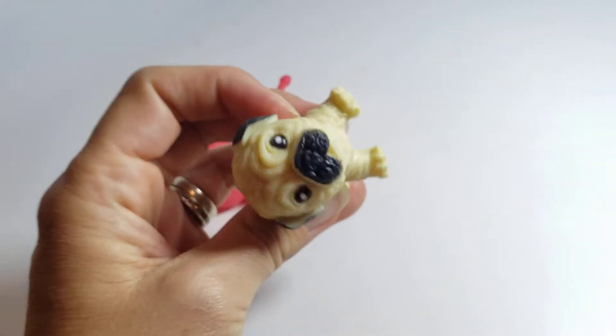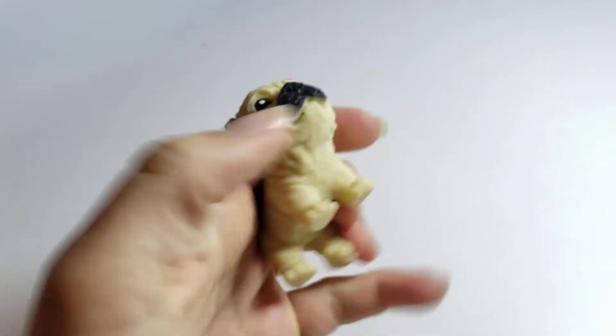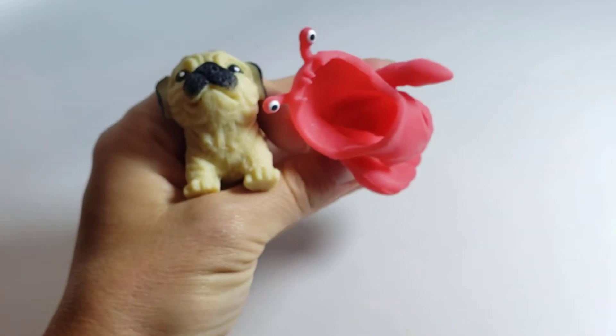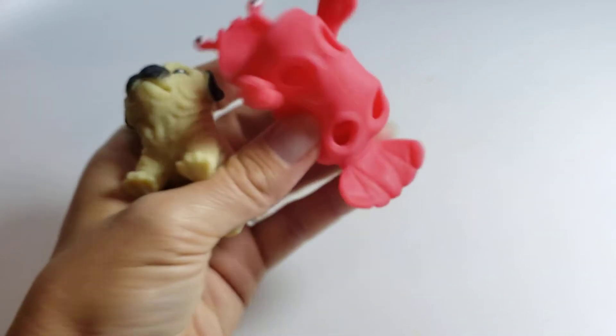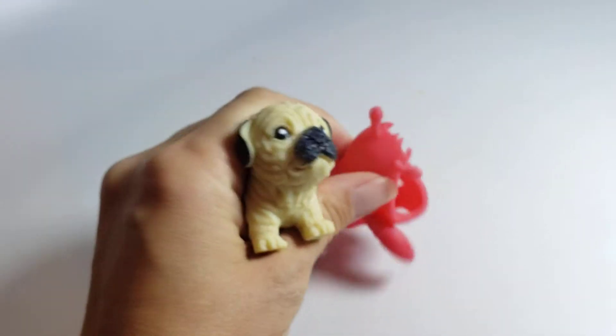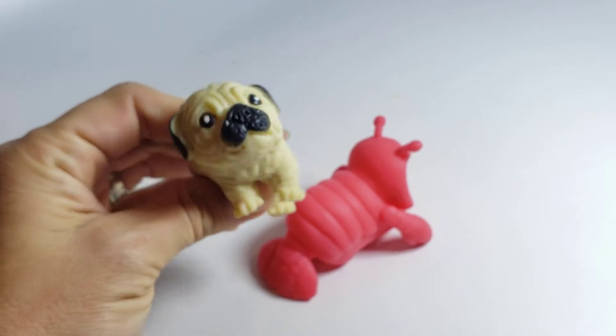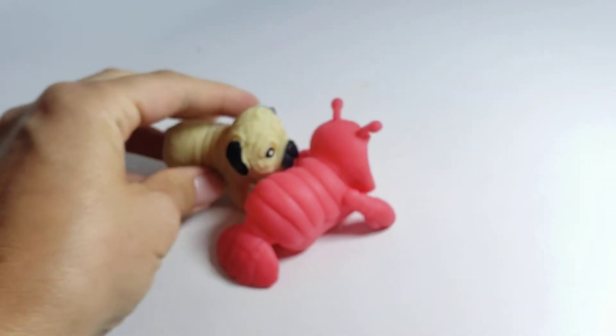This toy dog is soft, squishy, stretchy, and he comes with an adorable little costume. You can put the costume on the dog and you can take it off, and there are 12 different dog styles with different costumes. They're just super cute.